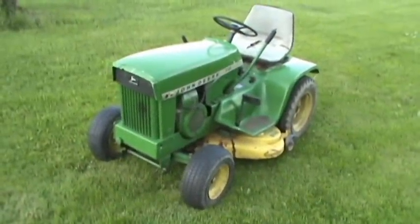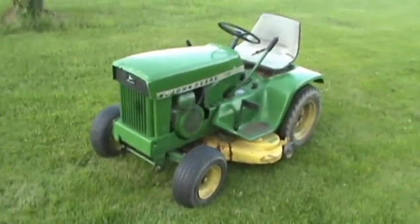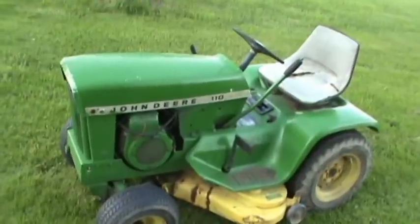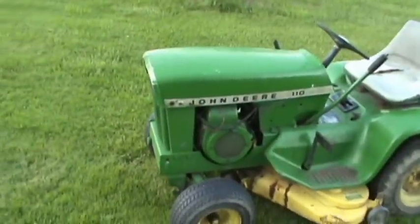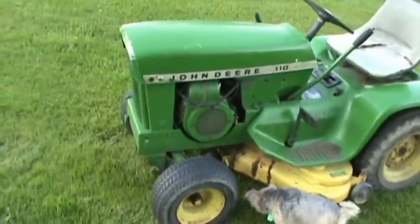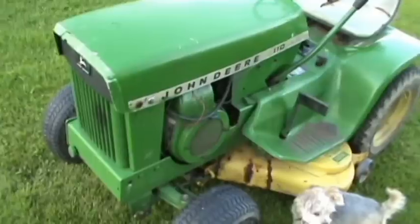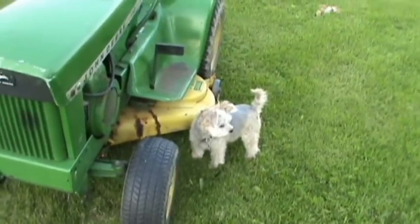Okay, this is kind of a quick video of the newest acquisition here. Just got it home a couple minutes ago. It's a 1968 John Deere 110 — it's the first year for the square fender body design. Notable points of identification for a '68 are the green engine, a K181 8-horse Kohler, and also the green grill.